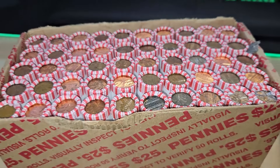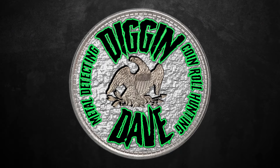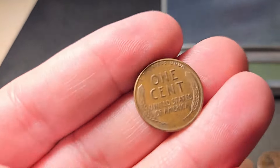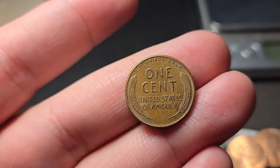Good start — roll number one, we're going to have a wheat penny already. 57 Denver. Let's keep on digging.